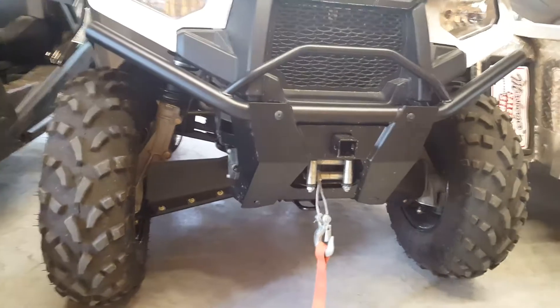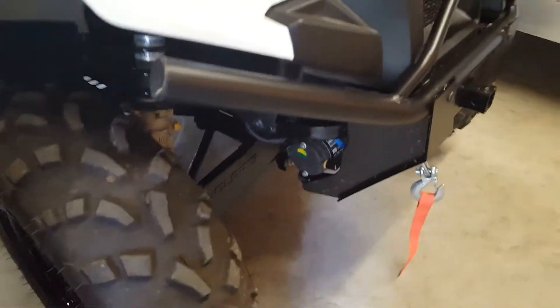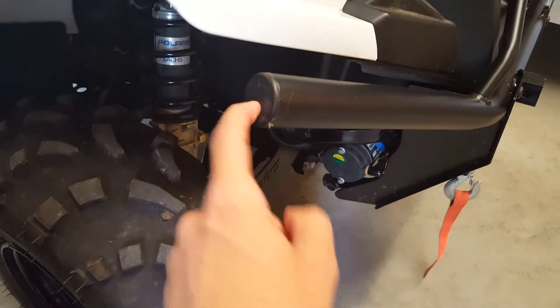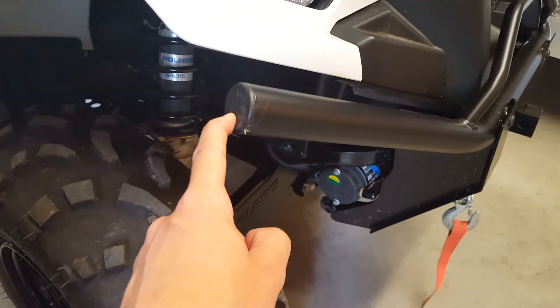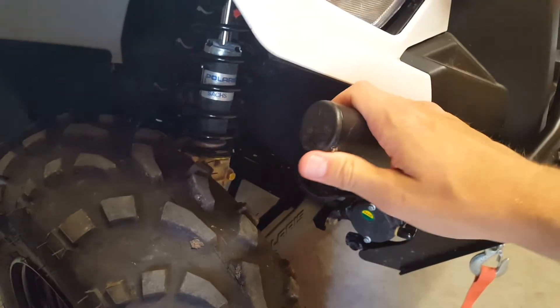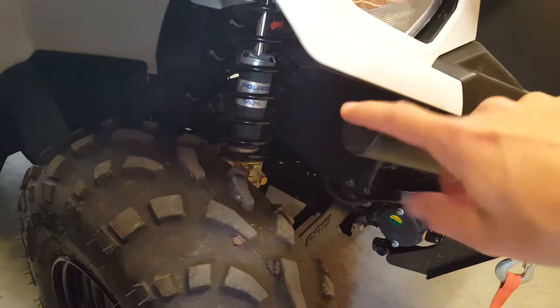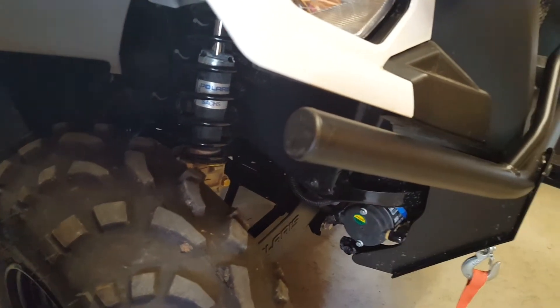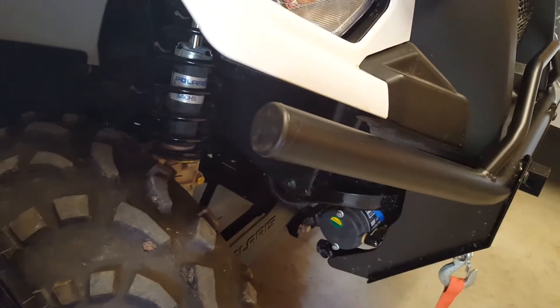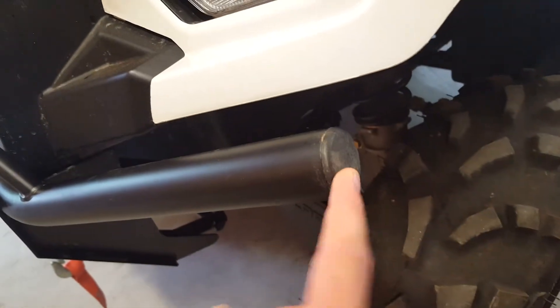One more thing: the kit did not come with the end caps. We weren't sure if they were supposed to come with it, but my dad called the dealer and they said it should include the end caps, so he was able to pick them up for free. If you purchase this brush guard and it doesn't come with the end caps, it should have come with them.